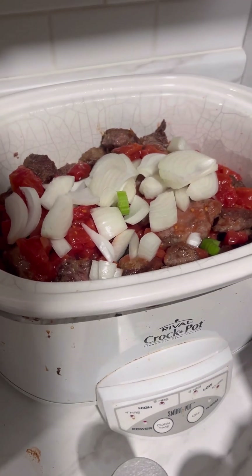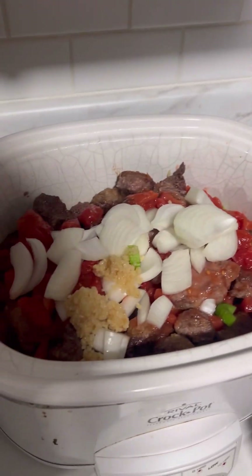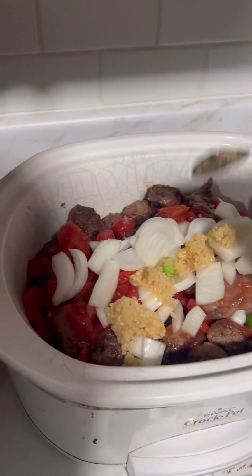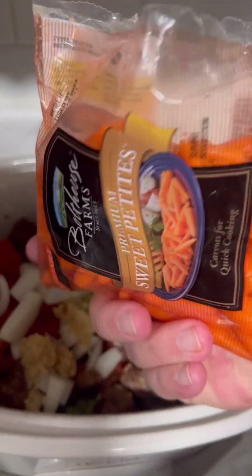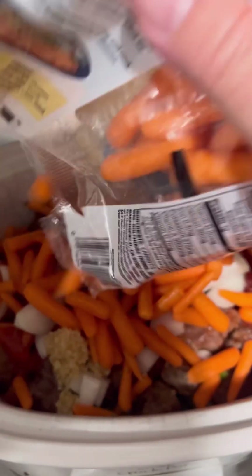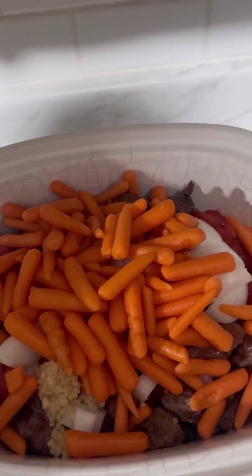Let's get some garlic up in this thing. About two tablespoons. Bag of sweet petite little carrots — about a bag. I like carrots too. Got them all in there.